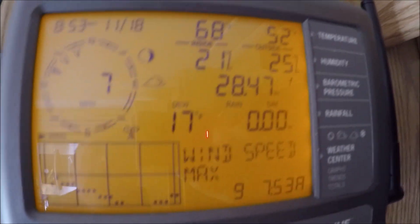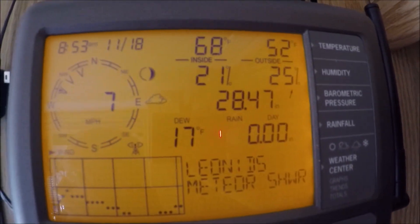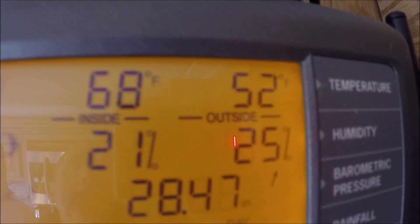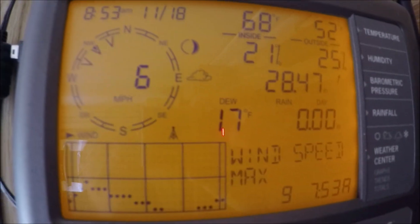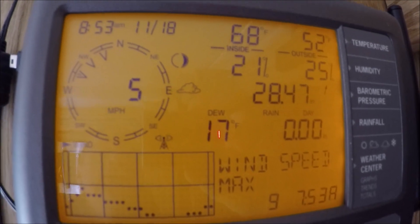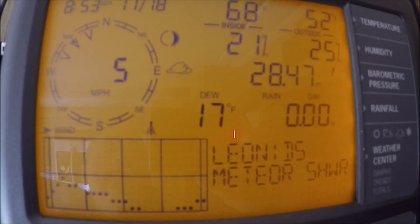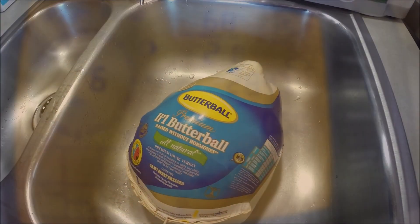Alright, so today we test out our Solar Flare oven. It's 52 degrees, kind of chilly, especially for Quartzite, Arizona, but a good little breeze ought to be pretty good. So here we go.